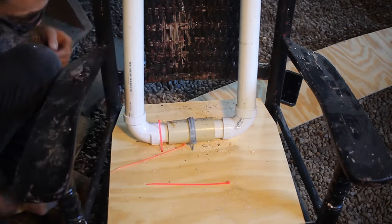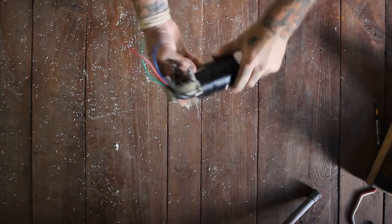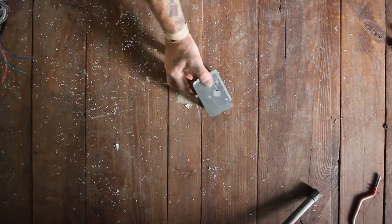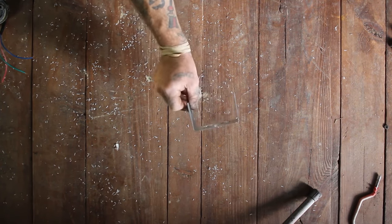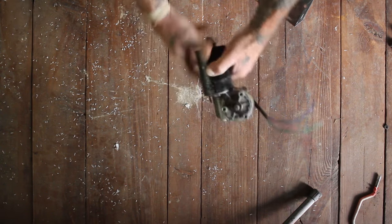Worried that wouldn't hold up to the motor going back and forth over a long period of time, I decided to add some zip ties. This right here is a windshield wiper motor. I picked mine up on frightprops.com and it comes with everything you need to plug it right into the wall. I grabbed one of these 4x4 post bases and drilled out the holes so that they would fit perfectly over the top of my windshield wiper motor.